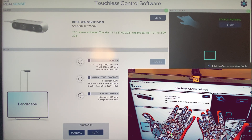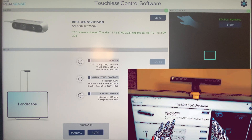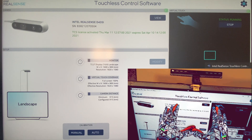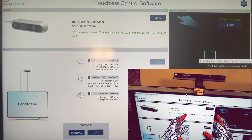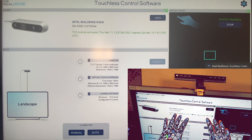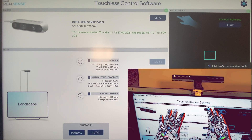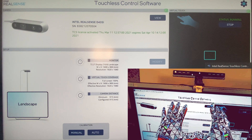I think about touchless control interfaces every single time I leave my house. You go to the hospital and there's a kiosk. You go to the dentist, there's a kiosk. The airport, the grocery store — there's keypads and kiosks everywhere. You want to take money out of the ATM, there's a keypad. Our hands are the number one vectors and spreaders of communicable diseases you can possibly imagine.